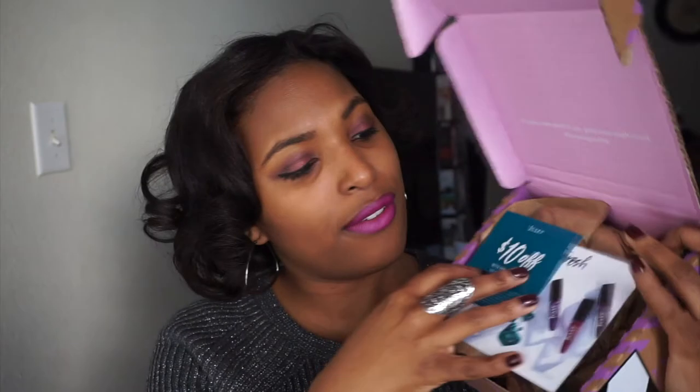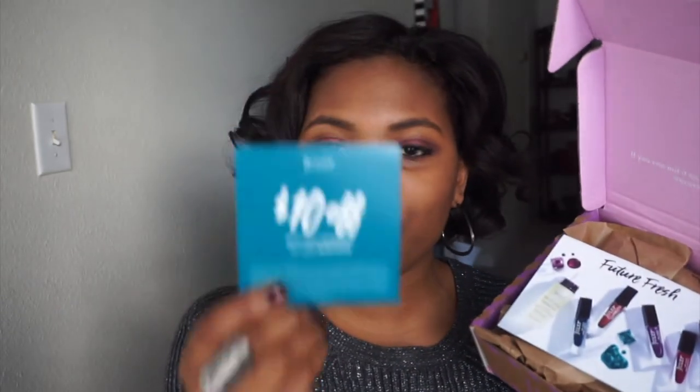So guys, the customization window opens the 20th of every month. I literally forgot what products I picked this month, so this is going to be a surprise to me just like it is to you guys. In here we have a coupon they put in every single month — this one is $10 off a $25 or more purchase, and it expires on February 28th.